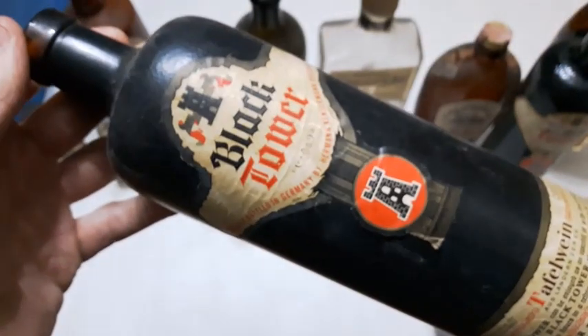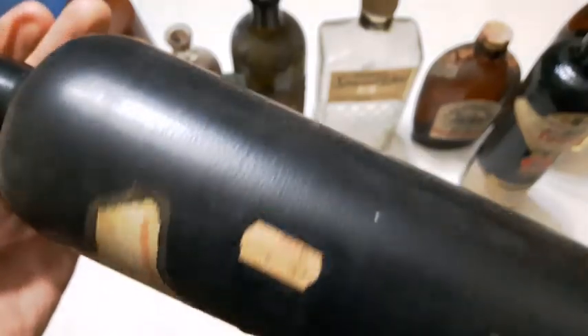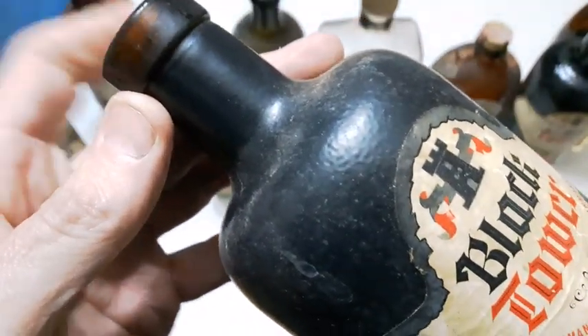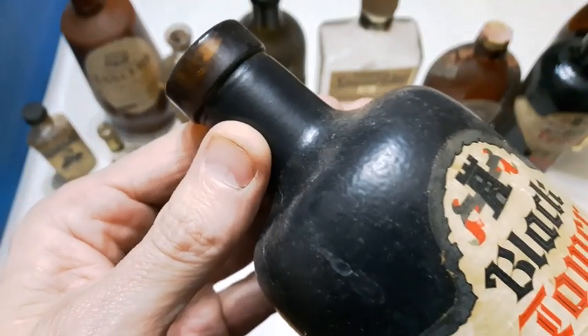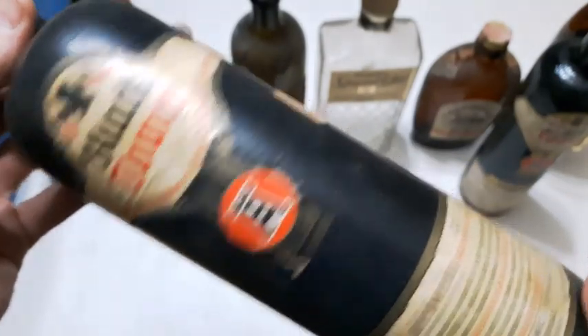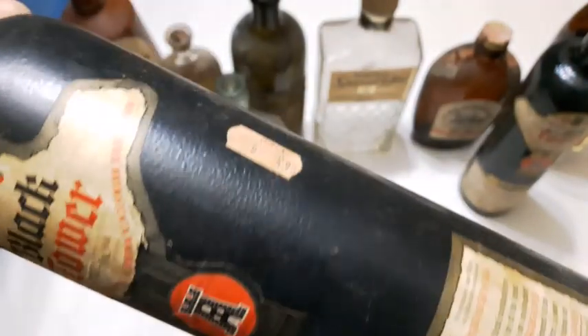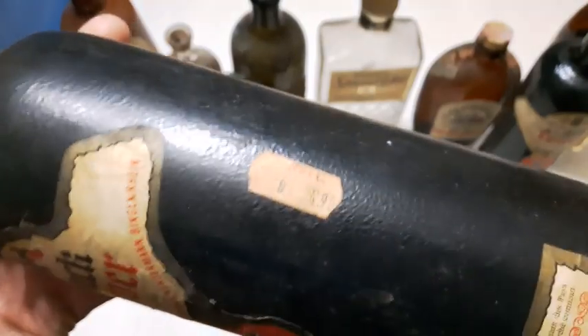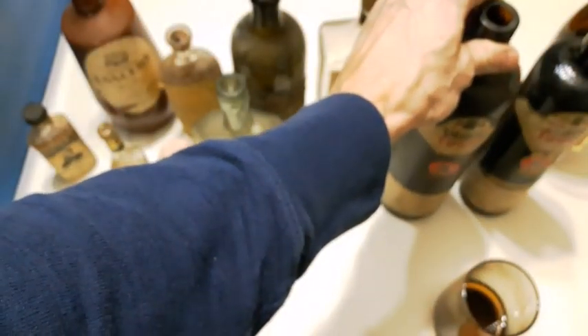Here's another one, a little bit bigger and might even be a little bit older. It's a really dark amber glass. Black label — $4.90. Yes sir, that was a while ago. Two towers.